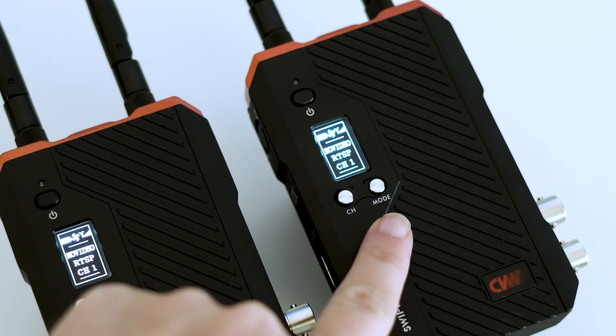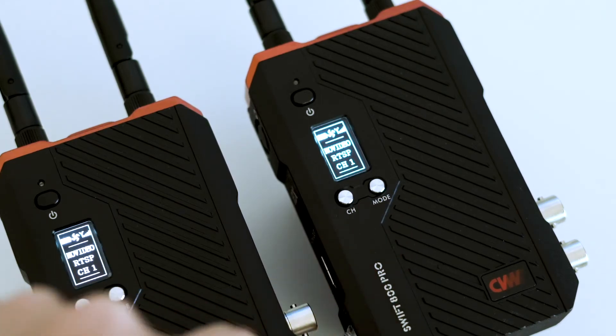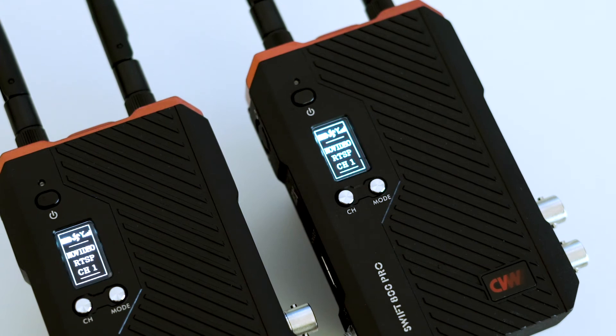Using the mode button, you can choose between a point-to-point mode or an RTSP streaming mode.